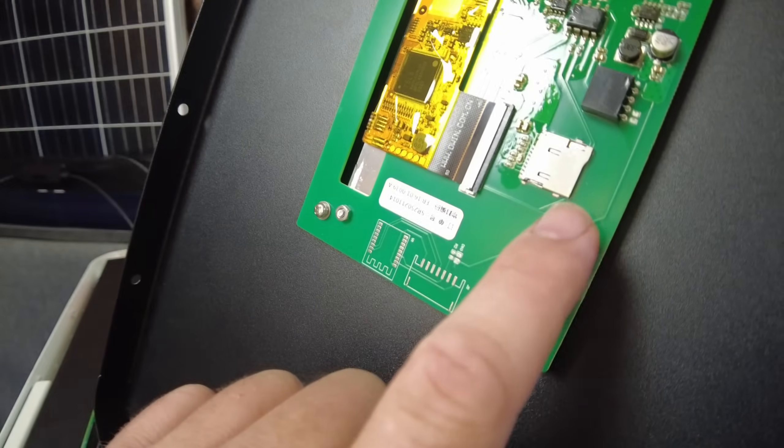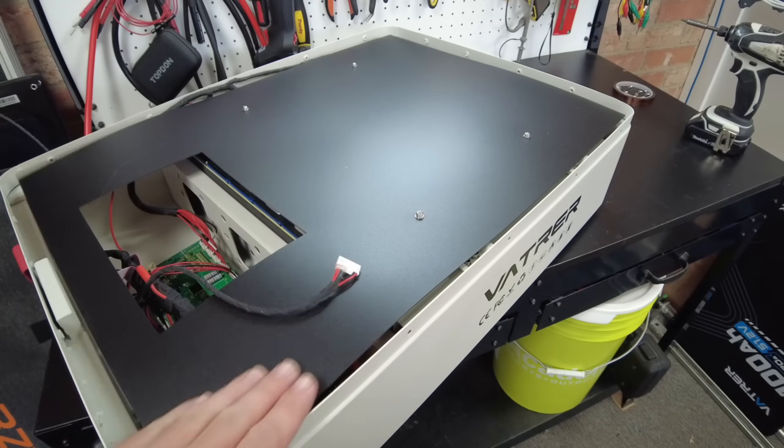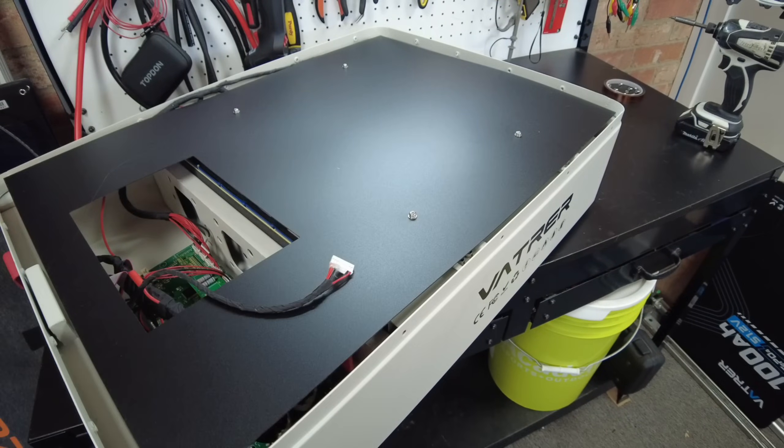This is interesting — that looks like a micro SD card slot. So now we've got this plastic cover, let's pull that off.